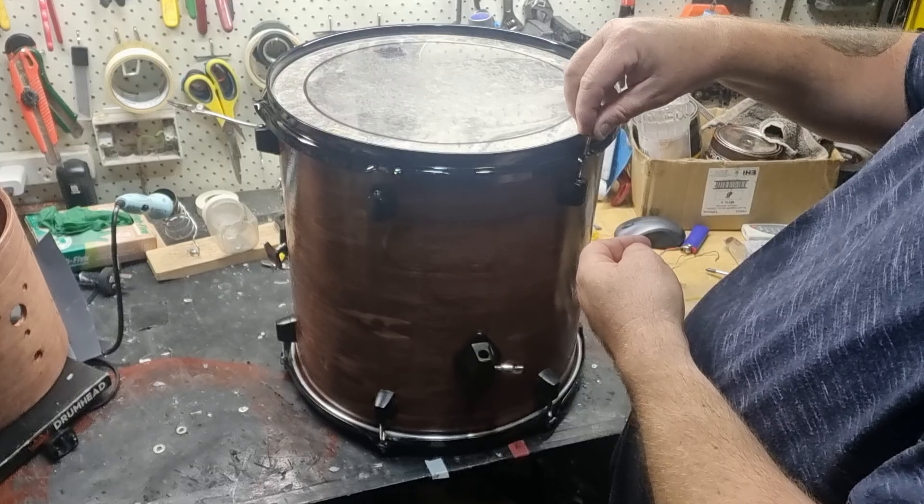I repeated the process on the tom, the snare, and the bass drum. I ended up swapping out the snare later on, as you'll see at the end. Here's a quick time-lapse on the bass drum — I've attached all the lugs, hoops, and everything, and spray painted the little clips that hold down there. I'm using an Evans EMAD batter head and a Remo Ambassador Coated resonant head, both of which are 20 inch.